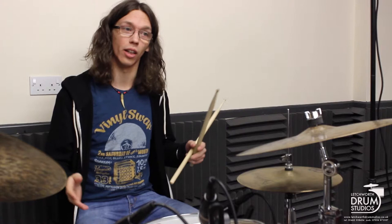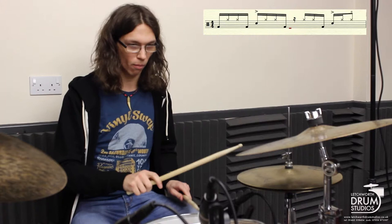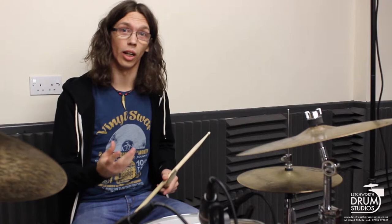Now I'm going to show you the whole thing slowly at first, putting all four parts together, and then I'm going to speed up a little and play it at more of the tempo you might use it at.